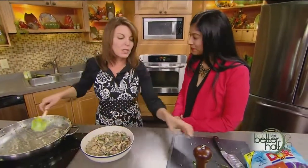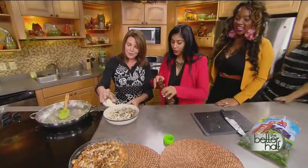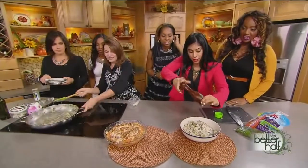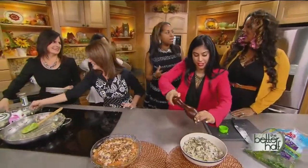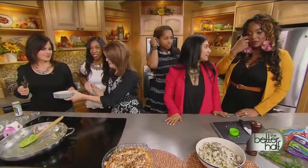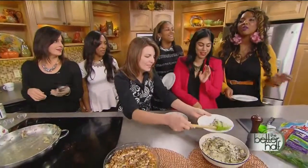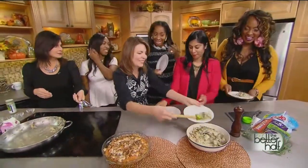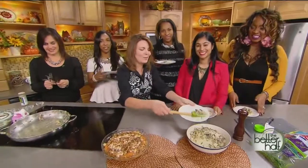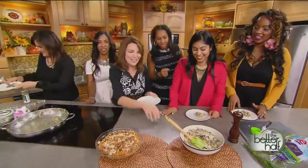Since Geeta is now in Wisconsin, we definitely need a little more cheese on top — and some fresh cracked pepper too. That looks and smells incredible. The ladies are going to dig in and let you know how it tastes. Stay with us, you're watching A Better House.